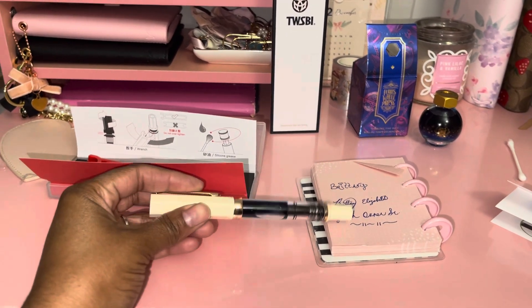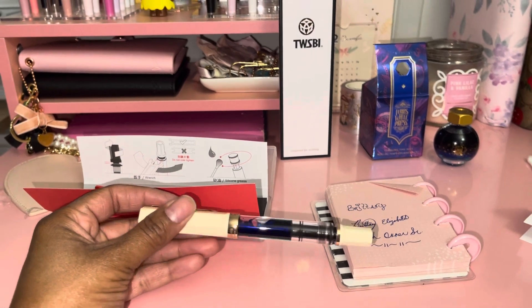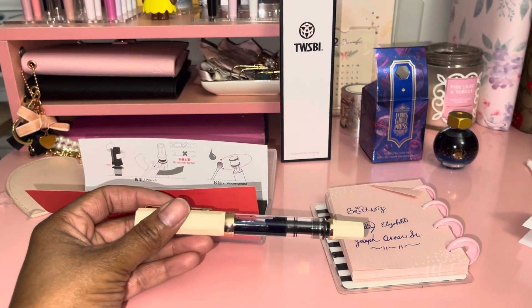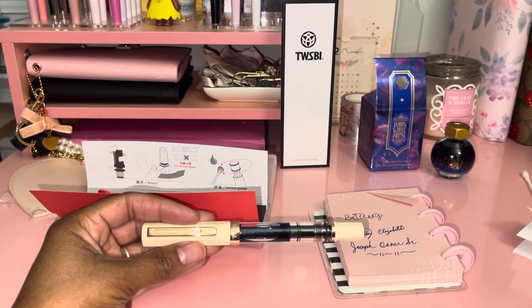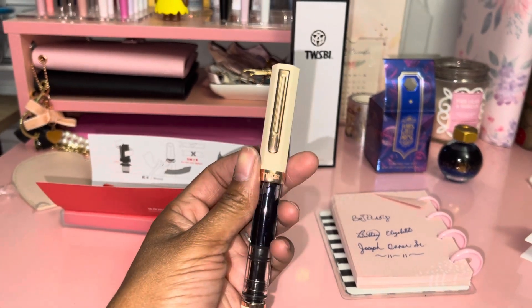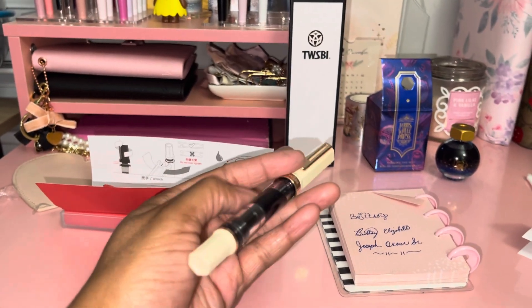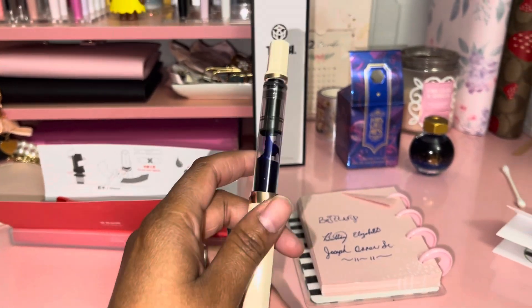I've been looking at these for quite a while and finally pulled the trigger on buying one. The one I bought was the cream with rose gold on it, and the nib I have it in is the medium point. I already filled it up with some ink.